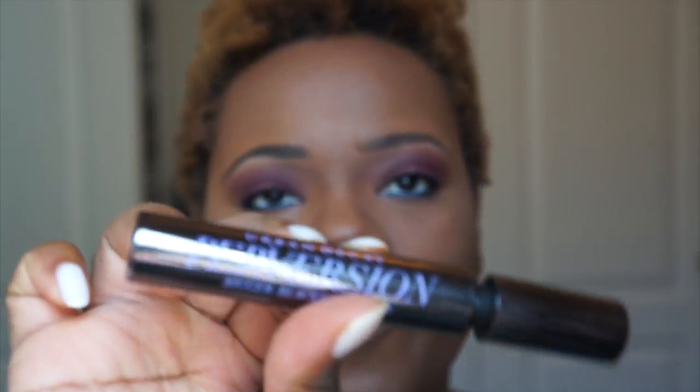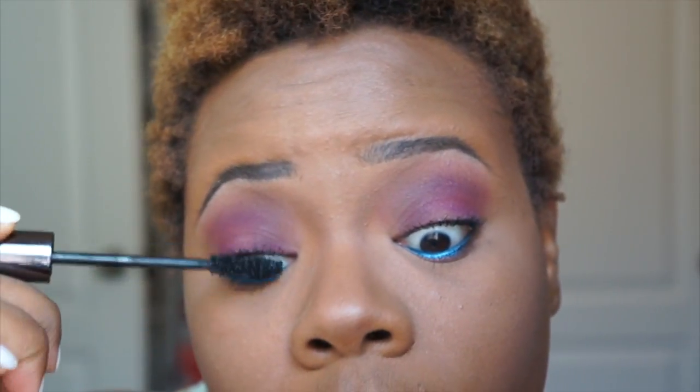Since I don't wear false lashes, I'm going back over my top lashes with the Urban Decay Perversions mascara. I love this mascara — the wand is really great. I'm just packing on the mascara for extra volume. My mascara and eyeliner are done. I was going to do a winged liner but I want the purple shadow to stand out bold on its own.